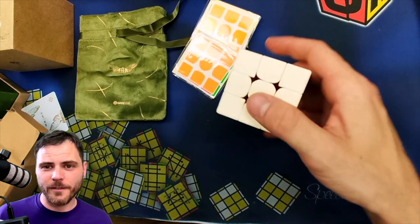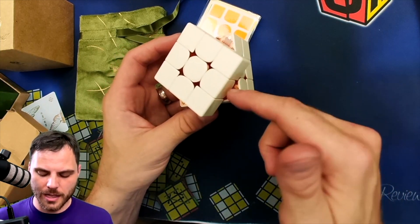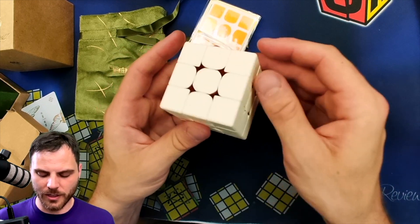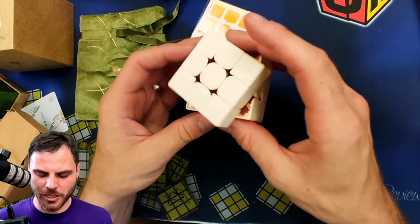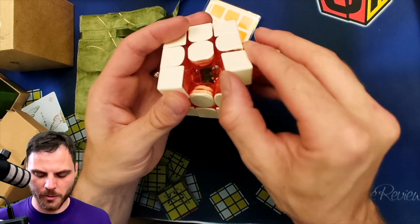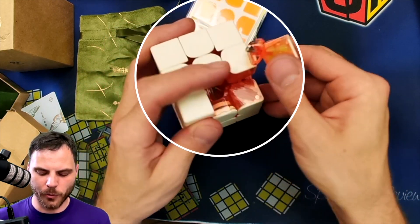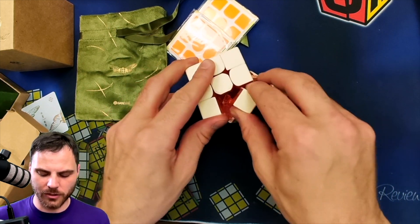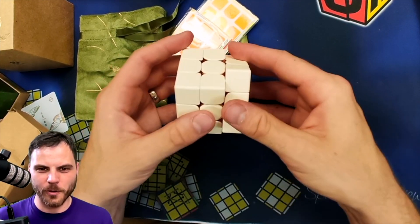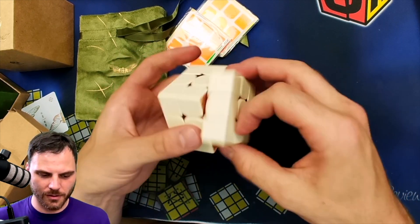There are two versions of this that you can get: one that has orange and one that has green internals, and these internals can be transparent. They now allow transparent pieces because you're not getting any new information from them. It is the GAN 12. You have these very large core magnets and the core itself looks green. I really liked the look of the orange one, and I feel like this will be a nice showpiece and just fun to use.